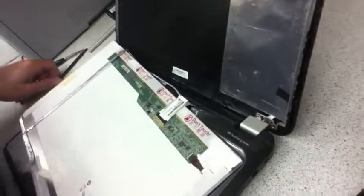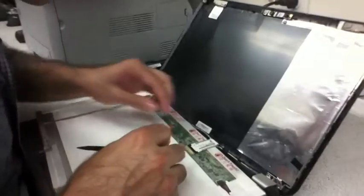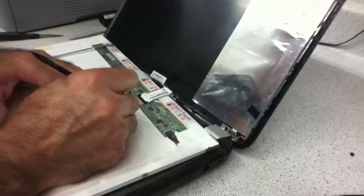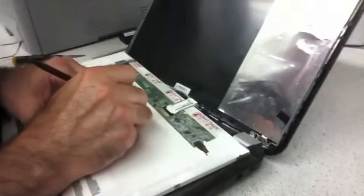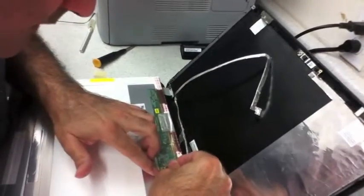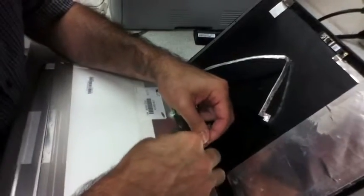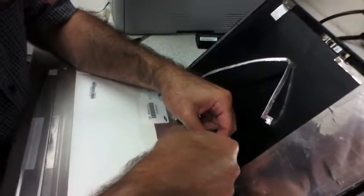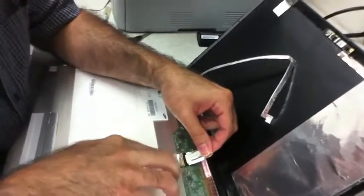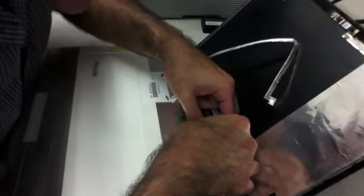We need to remove this cable — it looks like it's taped on, so I have to remove the tape. Sliding this one back inside. Apply gentle pressure on the tape, gentle pressure here.